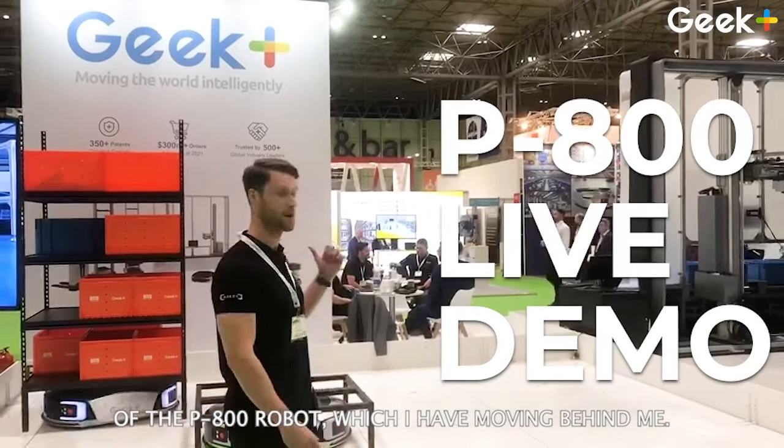Hi, I'm Mike, sales manager here at Geek Plus. I'm here to give you a live demo of the P800 robot, which I have moving behind me.